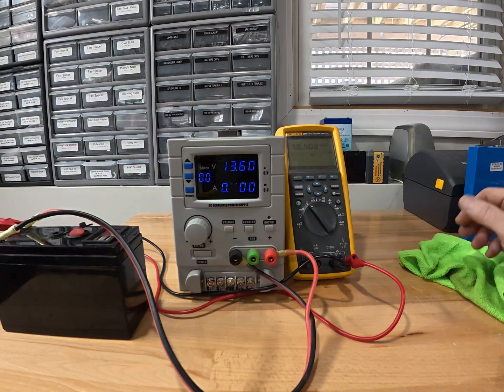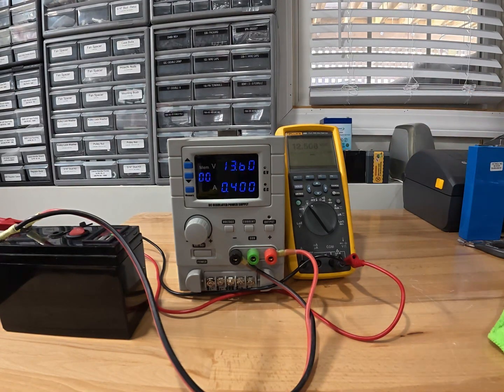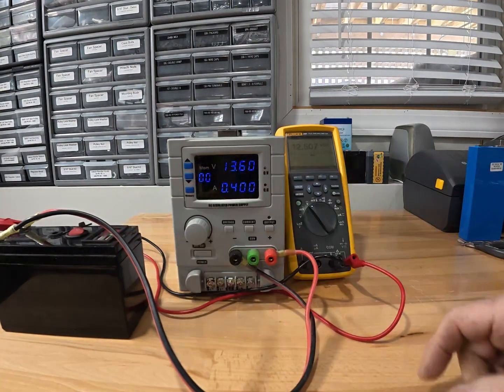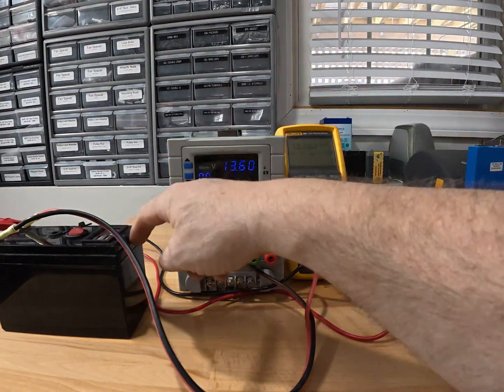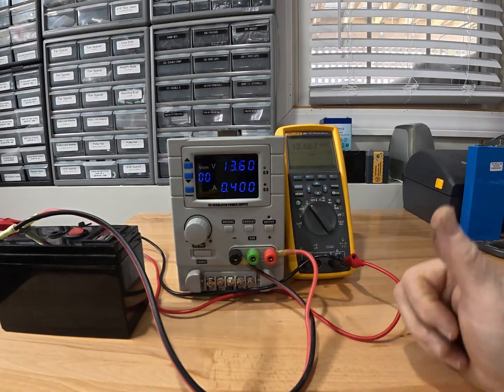Then we go swap them out with a different fully charged battery, and it's been working great for about four years. As you can see back there, I've got a whole collection of them because I swap them out and bring them home to test. Well, this battery for some reason will not charge beyond 12.5 volts, and the problem is that it's got out-of-balance cells, which I assume is causing a voltage trigger on one cell that cuts off the pack.